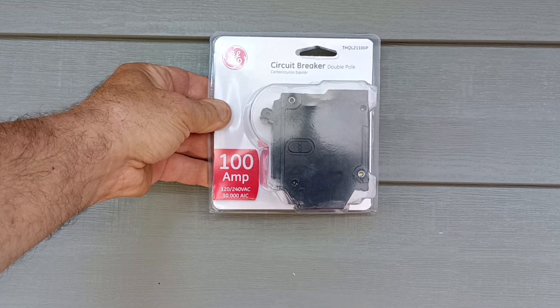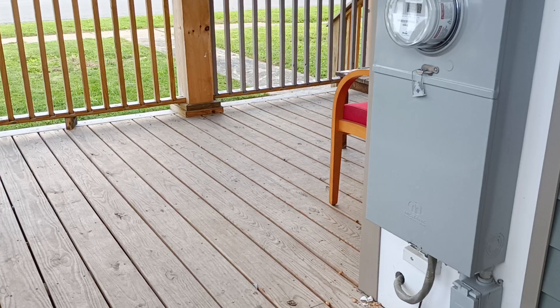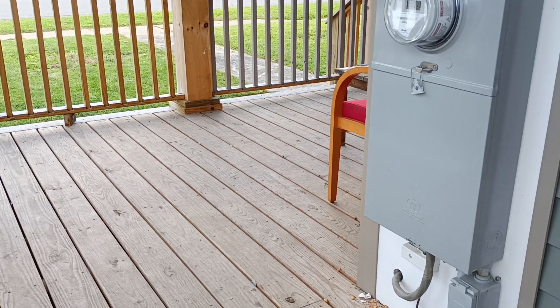That is the 100 amp breaker we're going to be putting in — a Siemens panel. We'll go ahead and start putting it in.